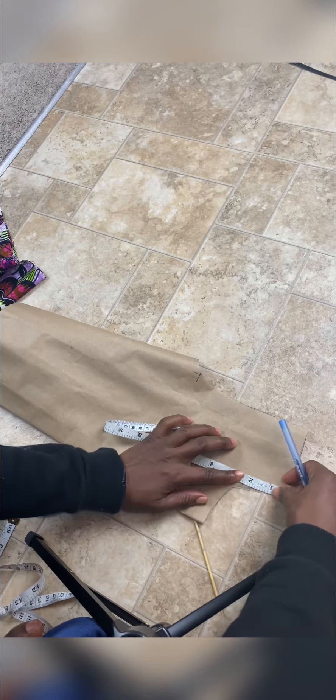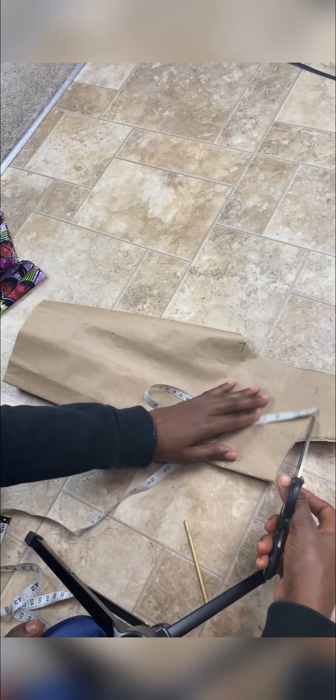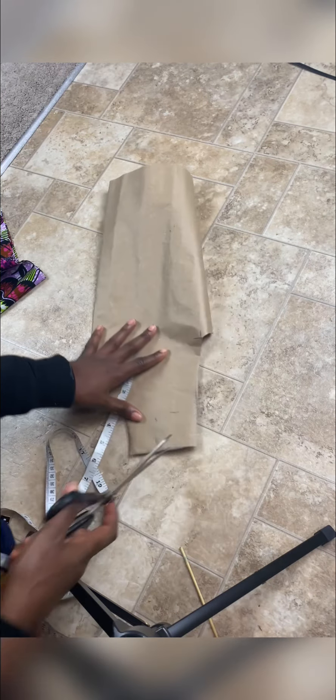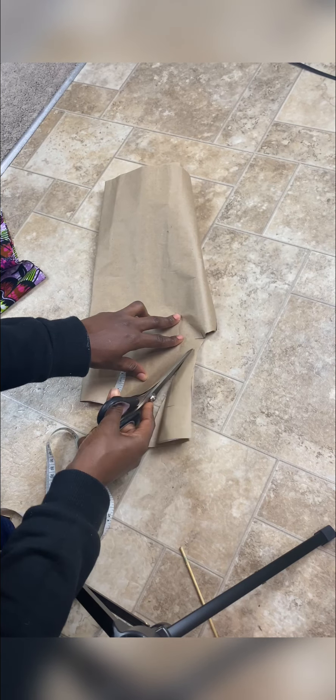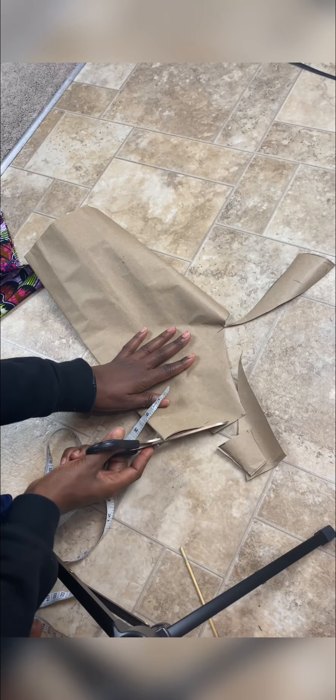I'll be cutting off about two inches at the top for the off-shoulder effect. Then I came in by two inches on the side because I want a gathered or ruched effect. I cut that half on the side, then cut off the neck part. After averaging it out, this is what we have.